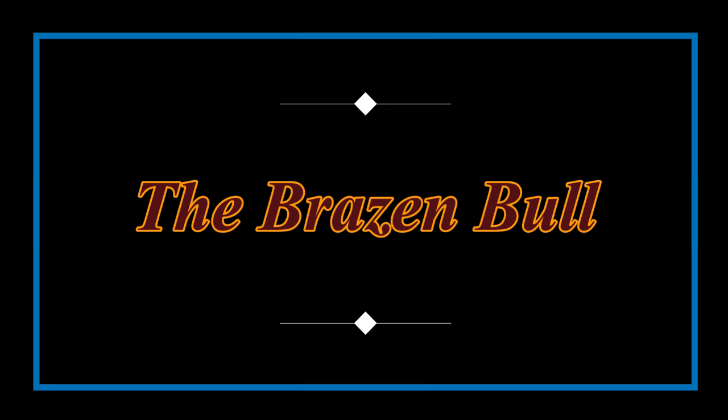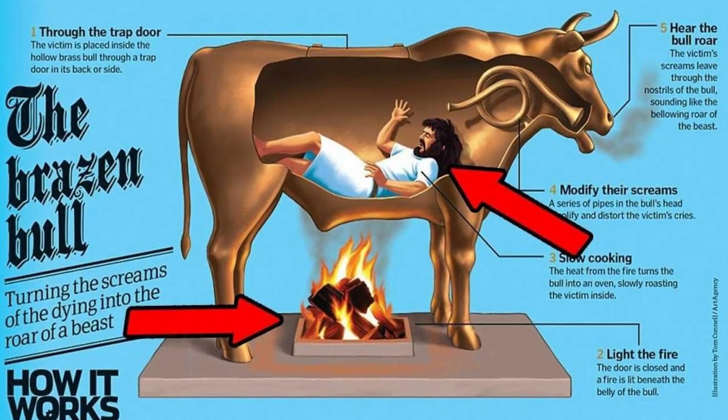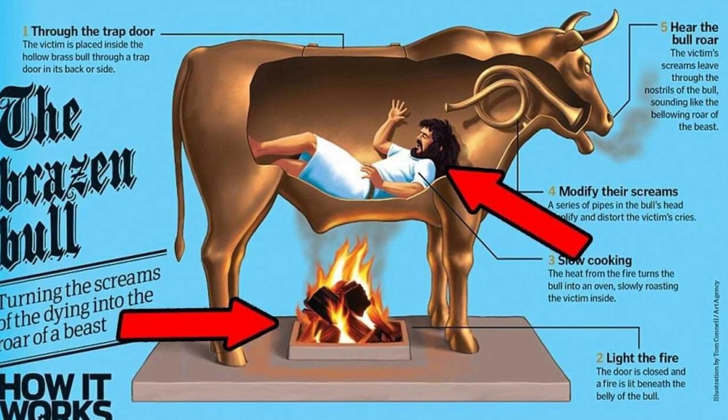The Brazen Bowl. Cooked alive inside the brazen bowl. The brazen bowl may or may not have existed. It's an old enough execution method, dating back to ancient Greece, that it's difficult to find evidence one way or the other. The brazen bowl is mentioned in some ancient Greek writings, such as in the writings of Cicero, but there isn't enough proof to say for certain that this method was ever used. Regardless, the mind that conceived the concept must have been a dark one. The brazen bowl, as legend states, was a hollow bronze statue of a bowl fitted with certain demented fixtures.